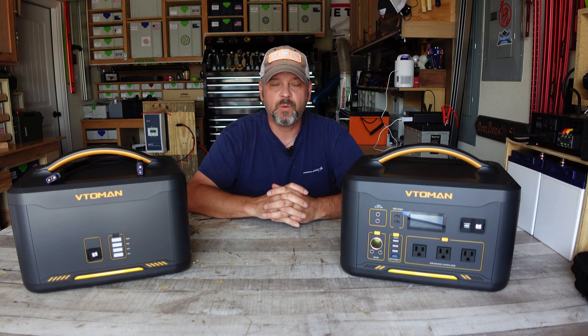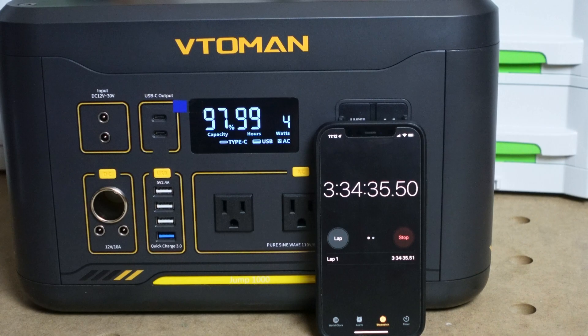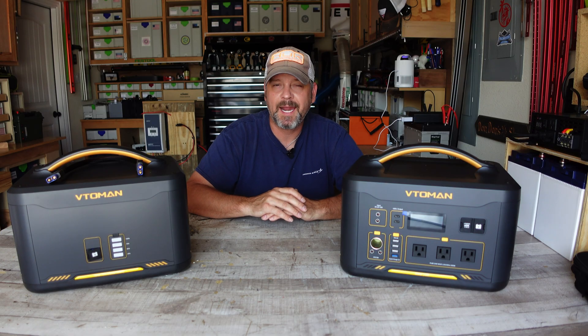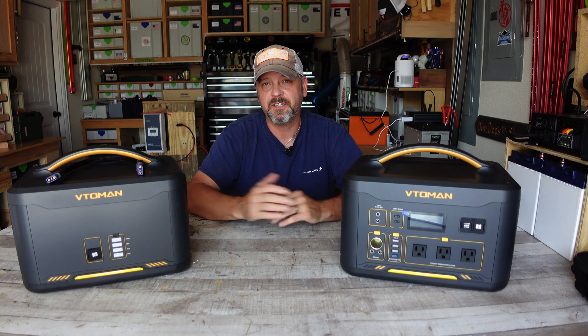I also did a parasitic drain test — I turned the inverter on without plugging anything into it to see how much power the unit used over three hours. After three hours I was down to 97.9%, which tells me this battery uses about 0.8% of its juice to power the inverter every hour. That is very good — not a lot at all for parasitic drain.